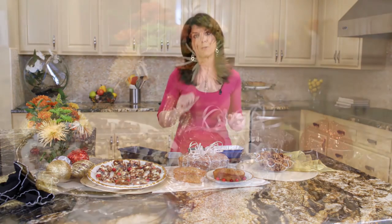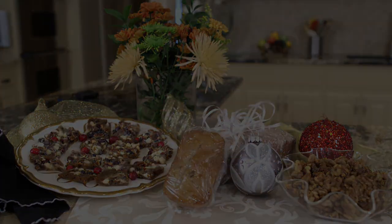All these recipes are easy, affordable, and will make you look good to your friends. Remember, the gift of food keeps on giving.